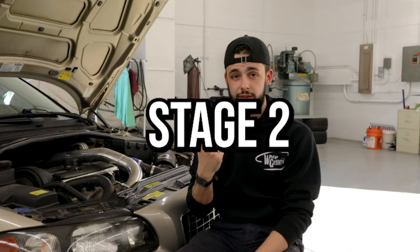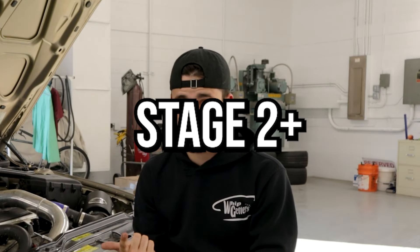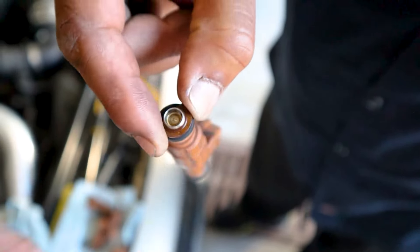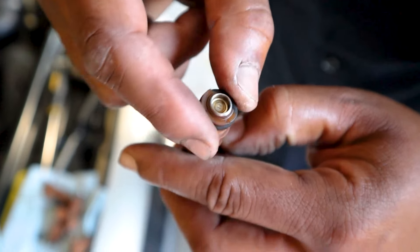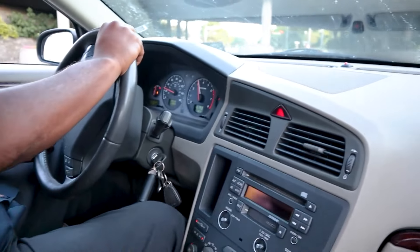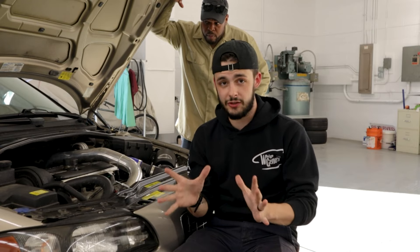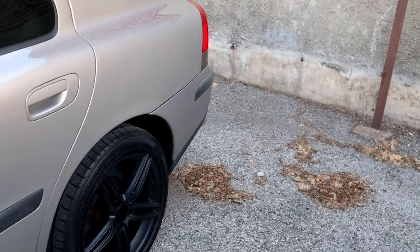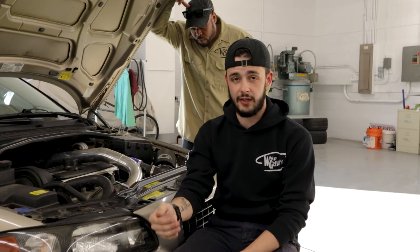Now we're on stage two, and Hilton Tuning offers two different stages: stage two and stage two plus. For stage two you have intake, front mount intercooler, and from the 2000 to 2010 Volvos — they all have the same engine — you can take the R injectors and slap them in. You're going to be making substantially more power. The maps are going to be better than stock or stage one — more fuel, more air, and more spark. Stage two plus is where you want even more power and you're not satisfied.